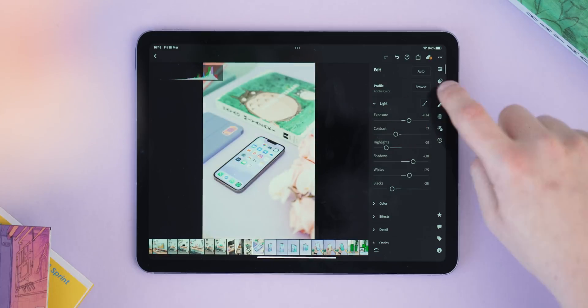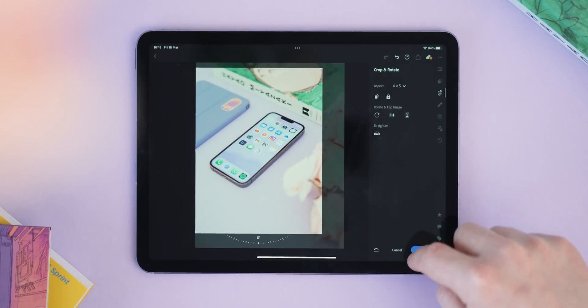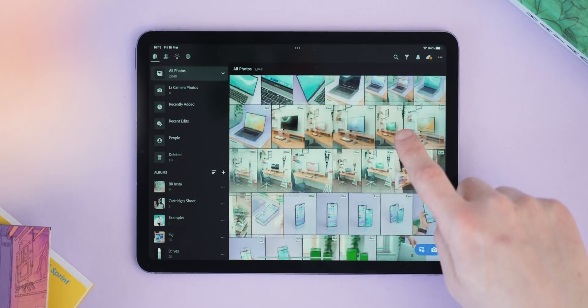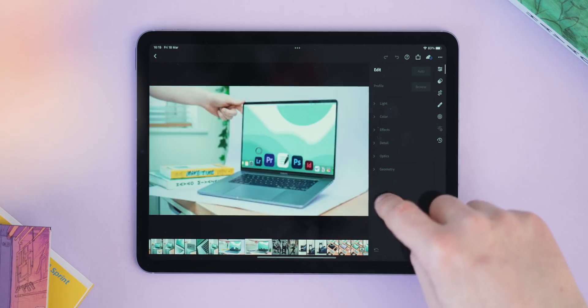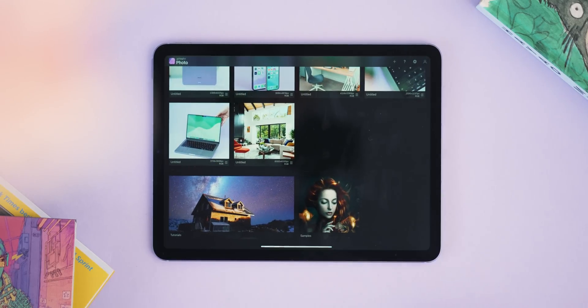Moving on, my main photo editors on iPad are Lightroom and Affinity Photo. I've talked about Lightroom a lot, and it's still one of my all-time favorite iPad apps. For a content creator, Lightroom for photo editing on iPad is a match made in heaven. I edit all my Instagram and personal photography here — interacting with photos on a touch interface just feels right. The cloud backup is great too, so photos follow me across my PC, Mac, iPhone, and iPad. It's not ideal for huge quantities, but for small shoots like Instagram it's perfect.